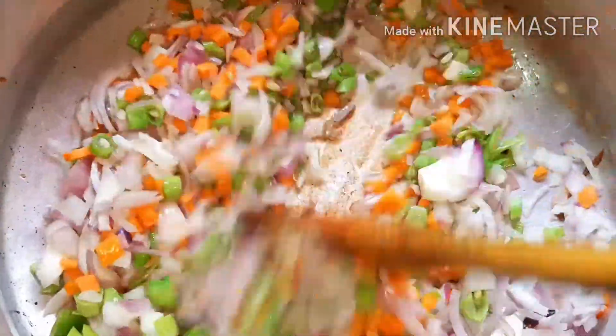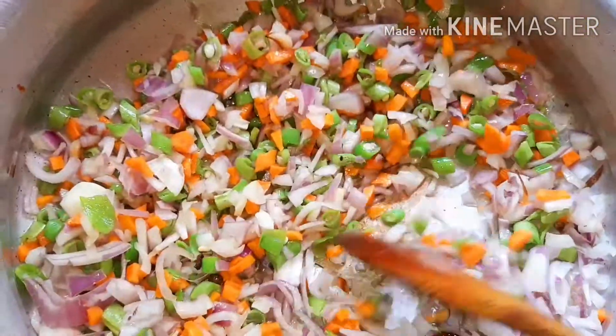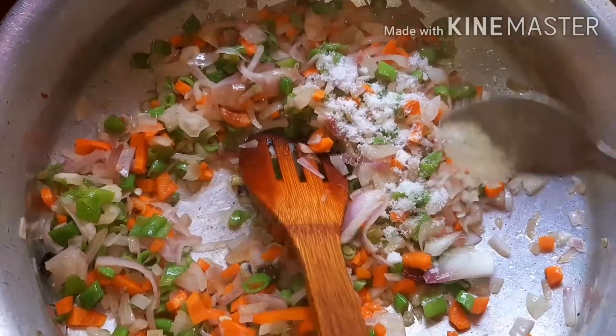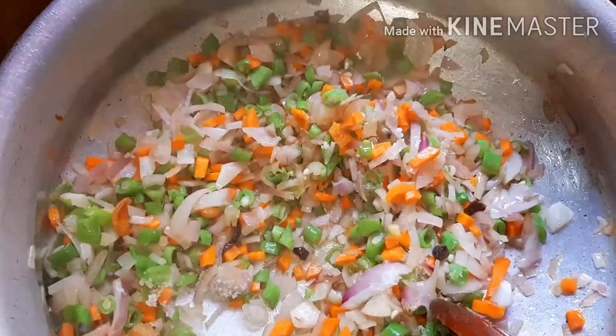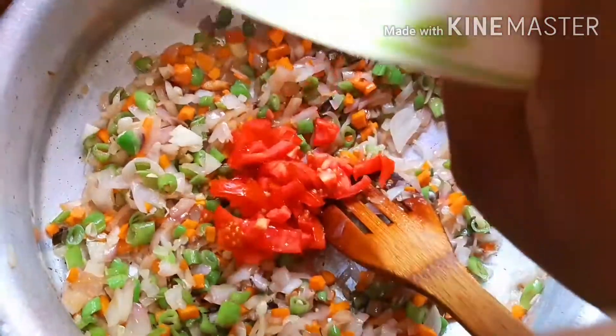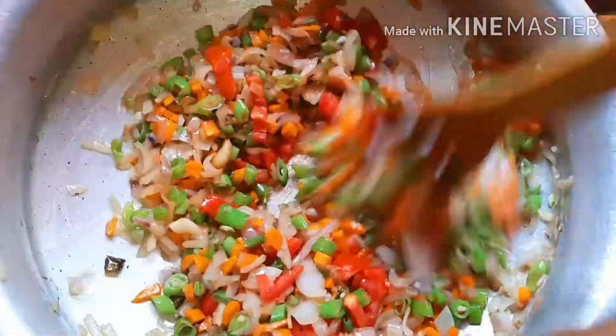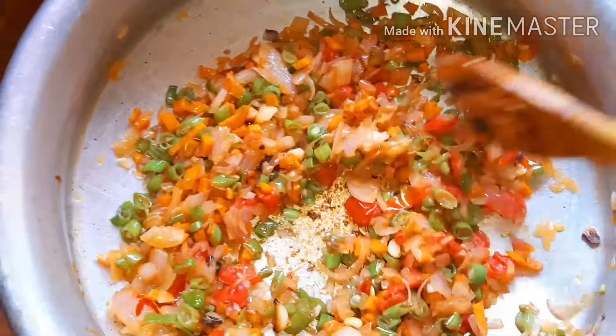Add the vegetables. Mix the potatoes, put the onions.